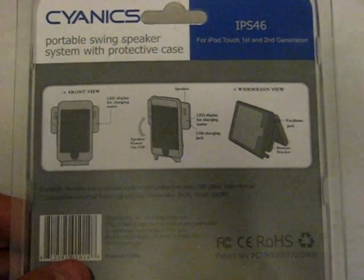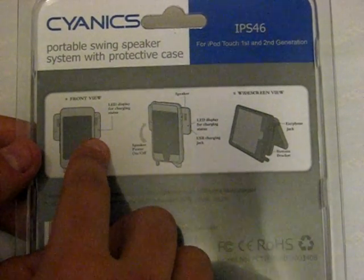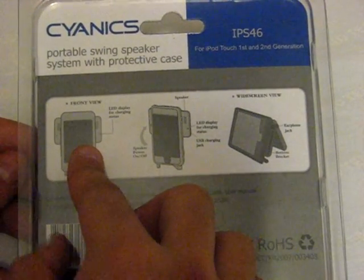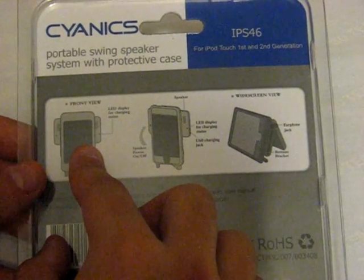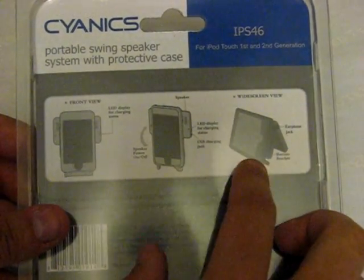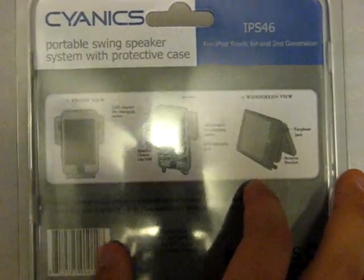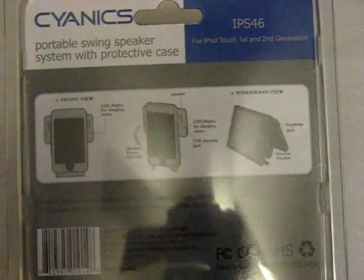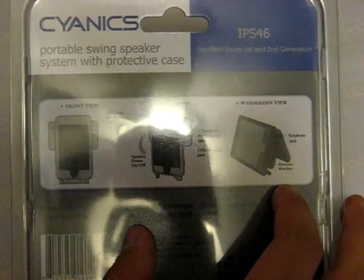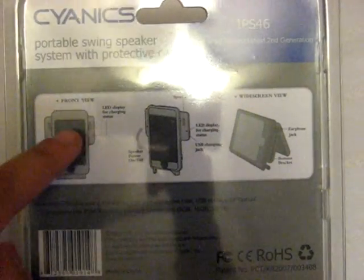I have been using it surprisingly more than I expected due to its great durability and protectiveness for your iPod. As you can see, what it does is protect your iPod with a plastic casing, but it also has speakers that flip out in the back — the swing speaker system — that will flip out and produce great loud, crisp quality sound that works with audio or movies. The great thing about movies is you can flip this open and prop it up in widescreen view, so if you're sitting at your desk or at a table, you can watch a movie or TV show. If you have more people viewing the same screen, you don't want to share earbuds — you can have four or five people watching while it still produces the same sound quality.